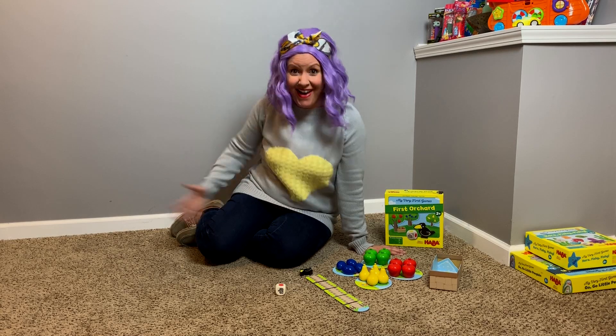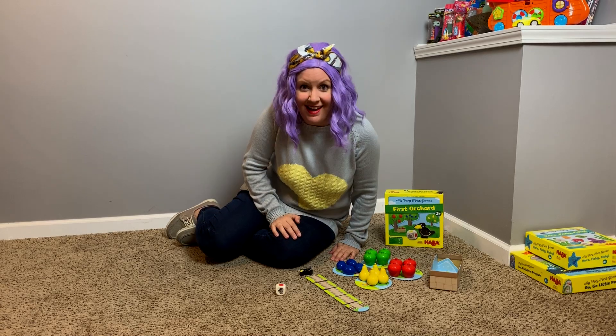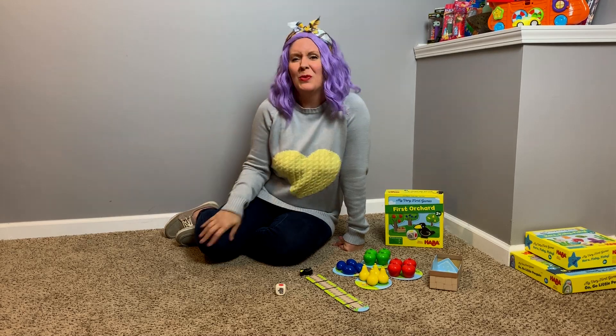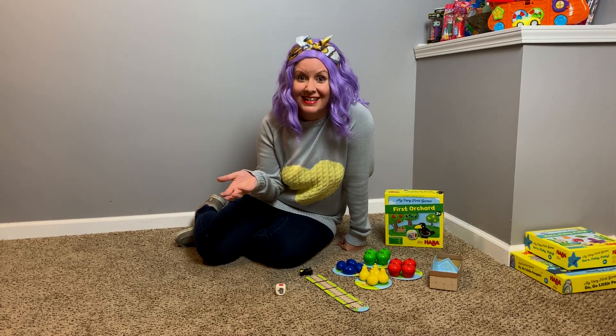Hi! I'm so excited you're here today! My name is Minna. Can you say Minna? Minna! That's me! What's your name? I'm so glad you're here today!